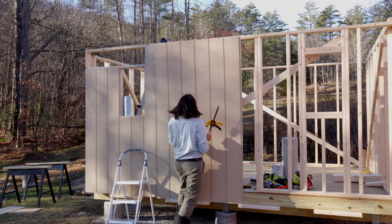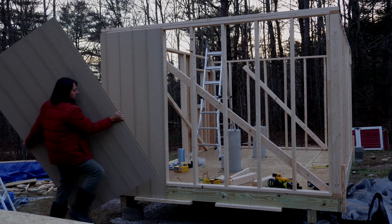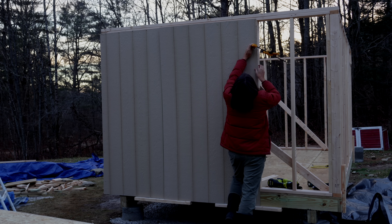I cut out rough openings for the door and the windows and installed the smart panels with glue and nails. Since I was working by myself, I used a combination of temporary screwed-on wood blocks and clamps to get the panels into place before securing them with the nailer.